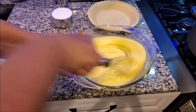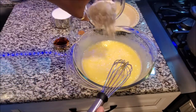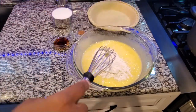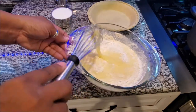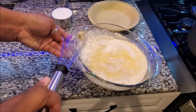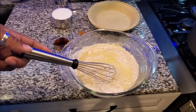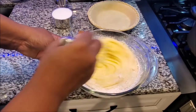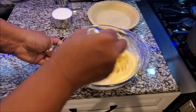Next we're going to add the flour. Once you mix the flour and everything together, you can kind of add everything else as you choose. Just mix, mix, mix — see how nice and creamy this is.